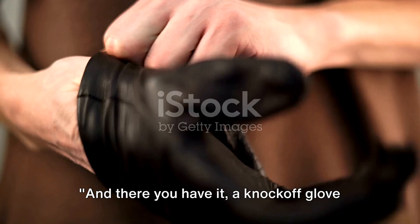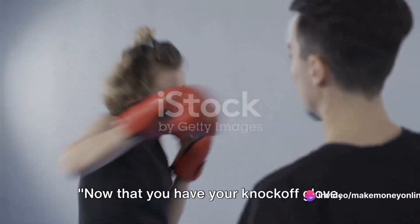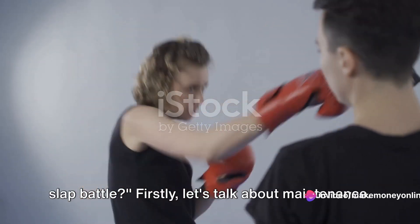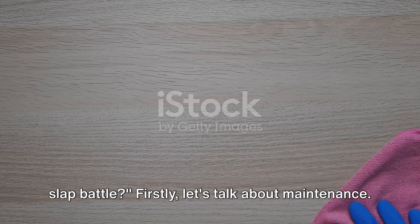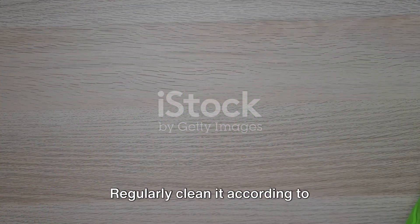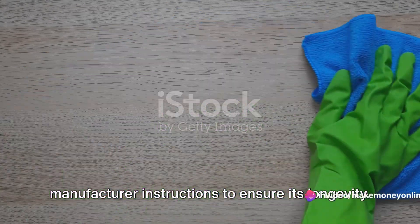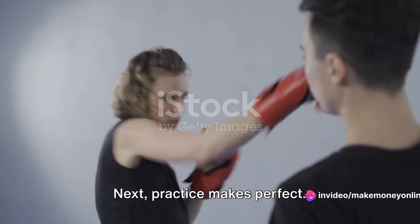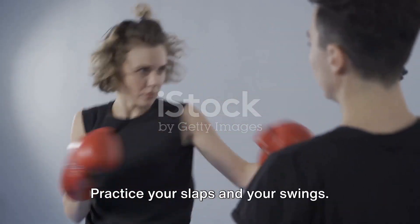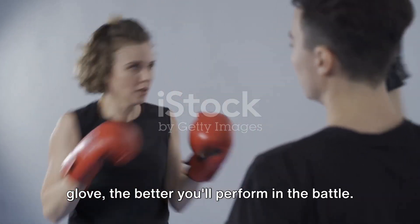And there you have it — a knockoff glove that is ready to make some noise in the slap battle arena. Now that you have your knockoff glove, how can you maximize its potential? Firstly, let's talk about maintenance. Like any other piece of equipment, your glove needs to be taken care of. Regularly clean it according to manufacturer instructions to ensure its longevity. Next, practice makes perfect. Get to know your glove, spend time with it, practice your slaps and your swings. The more familiar you are with your glove, the better you'll perform in the battle.